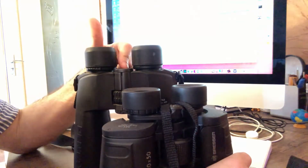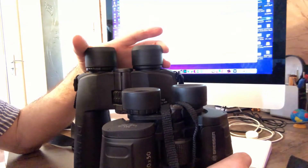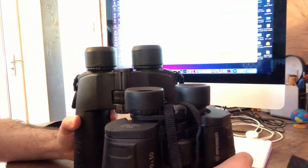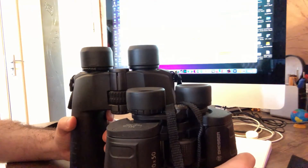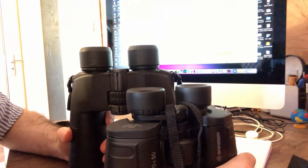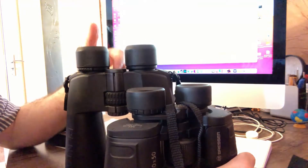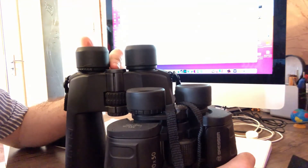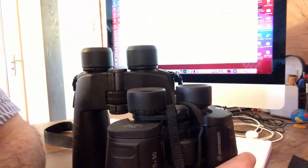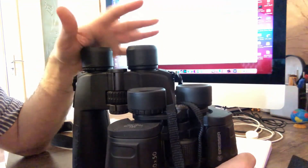Especially this Pentax — the field of view is 2.2 degrees, which is a very narrow field of view and not so comfortable. But it's up to you; if magnification is your main priority, you can buy it. Other binoculars, for example from Levenhook or Celestron, have 20x magnification with a wider field of view — for example, 2.6 or 2.8 degrees. I would recommend those binoculars. But if you plan to use it only for astronomical purposes, then you can buy the Pentax.